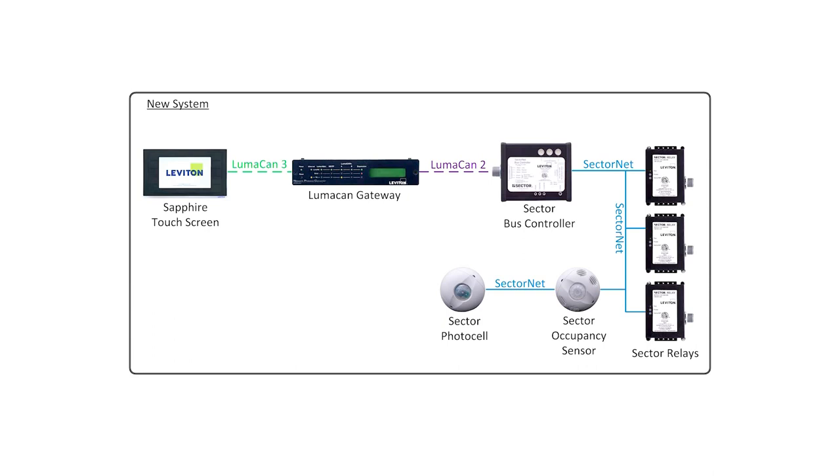Okay, so there are some very unique things here. For example, all I have on the Luminet line is the 4200 — there isn't anything else. So what I'm going to be doing is converting that Luminet line to a LumiCAN line, changing the gateway to become, instead of a Luminet to LumiCAN gateway, a LumiCAN 3 to LumiCAN 2 gateway. That's going to allow me to put in a Sapphire touchscreen in the same place as a 4200. Now, if there were other things on this network, this wouldn't work, so this is really a specialized case, but I did want to share the application with you specifically.